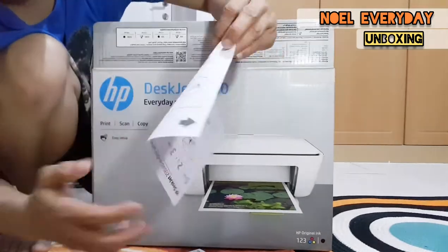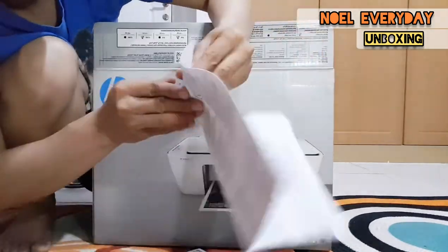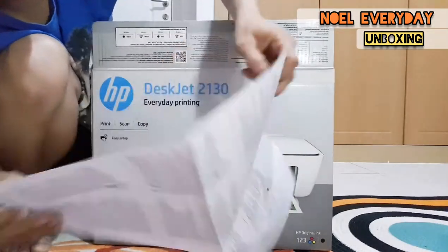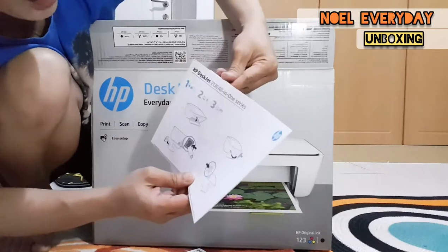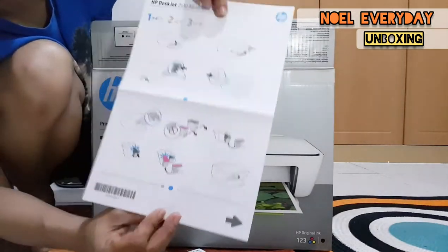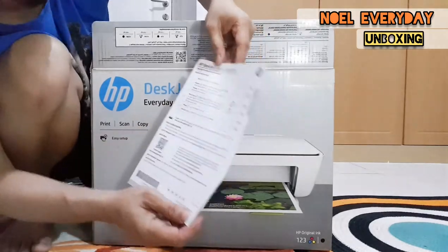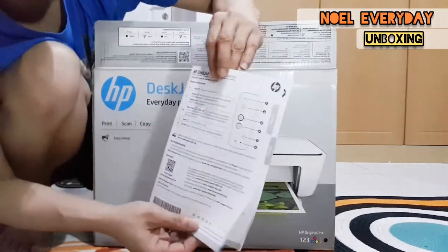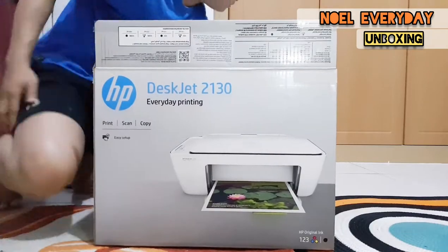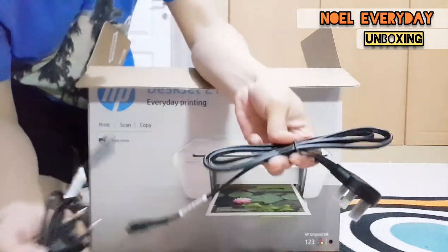So we have the manual here. You can see all the details of the printer, including the instructions. There are pictures — visual guides for those who prefer visuals. You can read the options carefully. There's also English, Arabic, and Chinese in the manual.